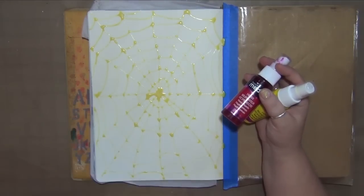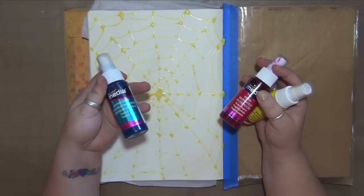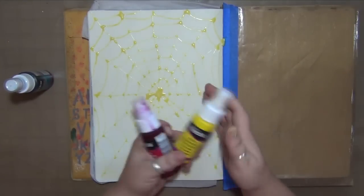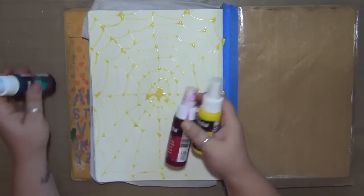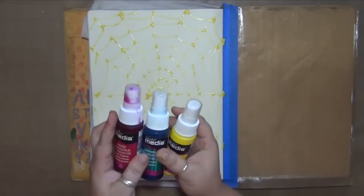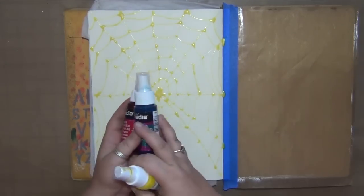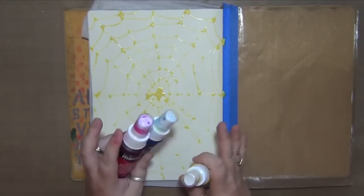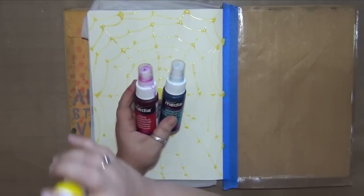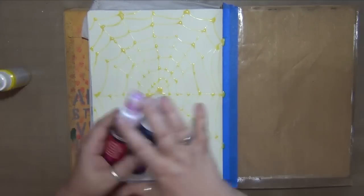I'm also going to be using this turquoise which happens to be a shimmer mister, which is going to make this amazing shimmer on the page that I love, and then some yellow — because pink and yellow makes a really pretty orange, and yellow and turquoise makes a really pretty green, and pink and turquoise makes a really pretty purple. So as long as you keep the colors somewhat separated — don't get the purple and yellow mixed or the green and purple mixed — you'll get beautiful results.